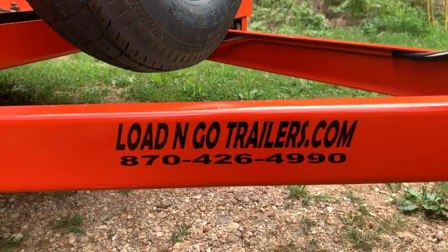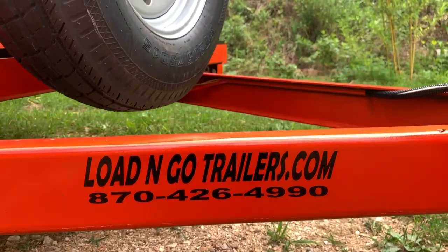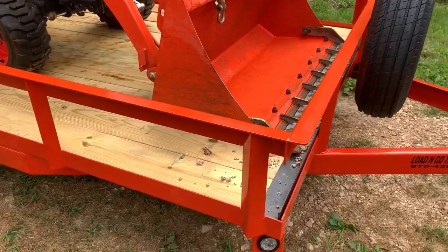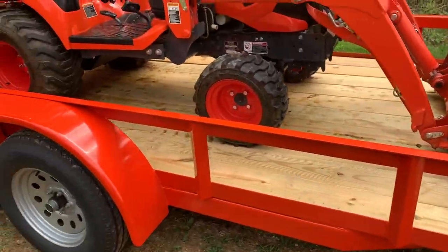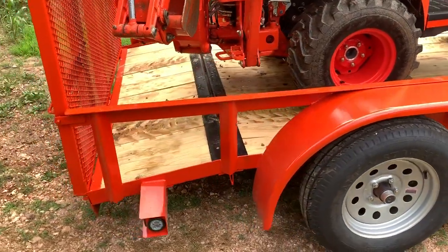Right there is their loadandgotrailers.com and there's their phone number if you want to call them. They do a super good job with the trailer. It has LED lights all the way around — LED marker lights and LED tail lights.